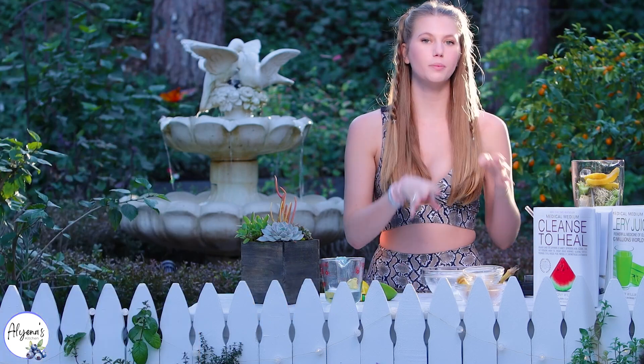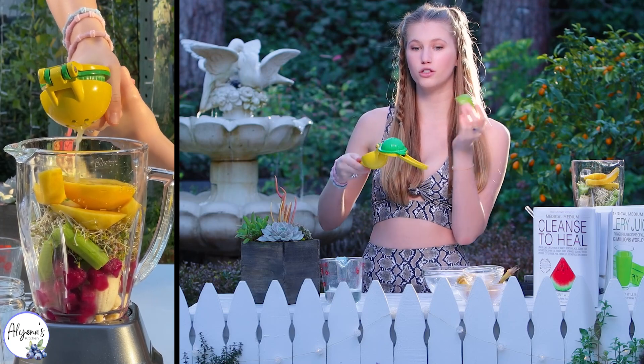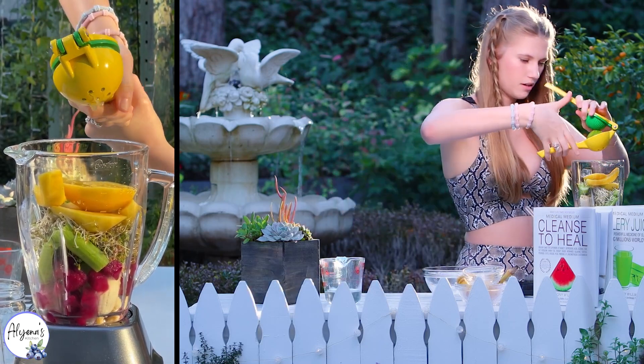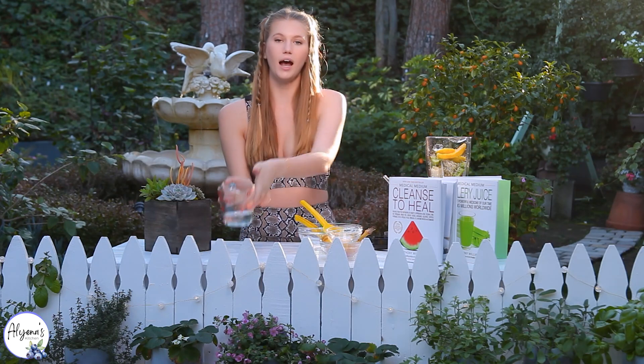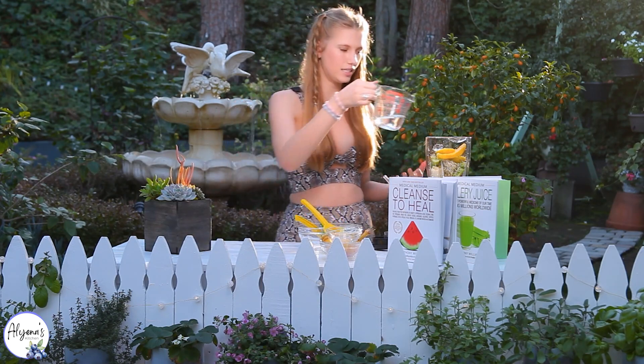To add a little bit of a pop and some citrus to it I'm adding in the juice of half a lime, and I am adding in half a cup of water just so that this blends easily.